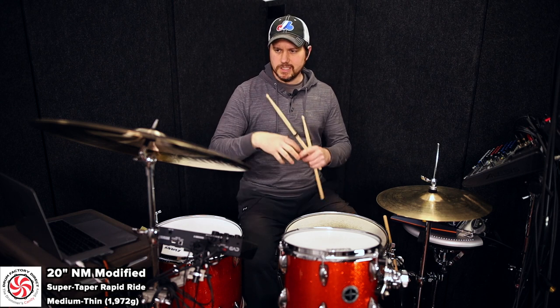I should add — it's 20 inches, I didn't say that in the beginning — but notice how quickly that crash decays so you can get right back to riding. It has a nice, big, broad, open crash, but it seems to die off rapidly, so you can get back to riding on it.